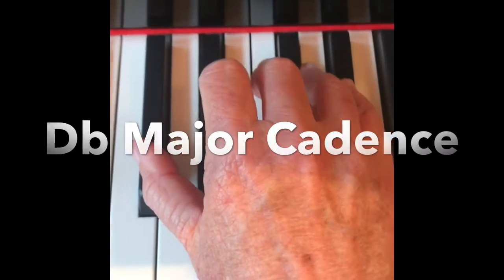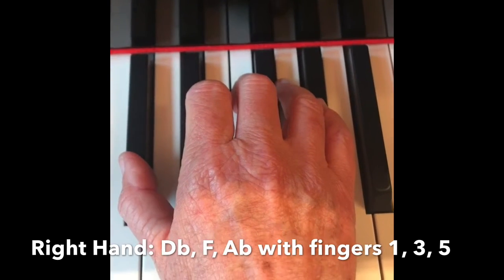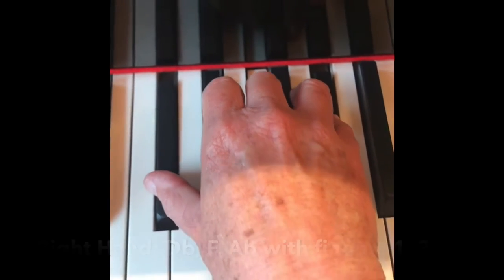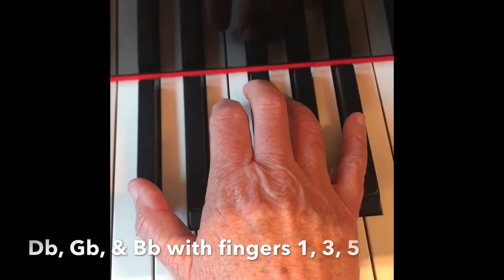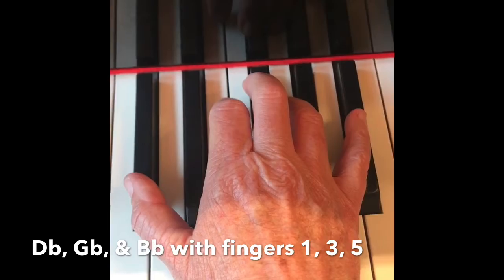The arpeggio begins with fingers 1, 3, and 5 on D-flat, F, and A-flat. Then D-flat, G-flat, and B-flat with fingers 1, 3, and 5.